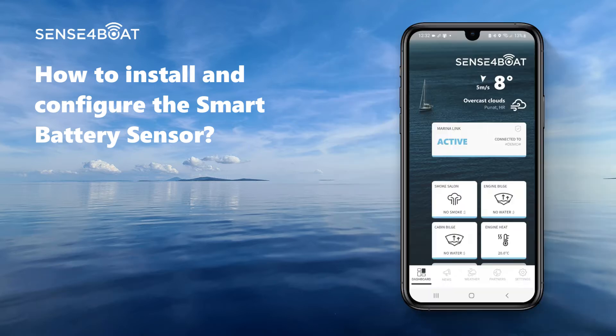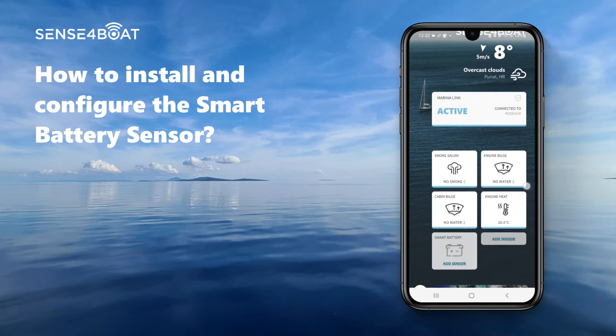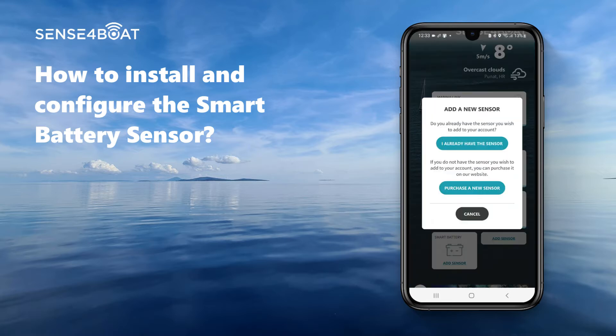Let us start by adding the sensor with the mobile app. Please open the application and click on the tile "Add new sensors." A pop-up will appear asking whether you already have a sensor or want to purchase a new one. Since you already have a sensor, please select this option from the menu.